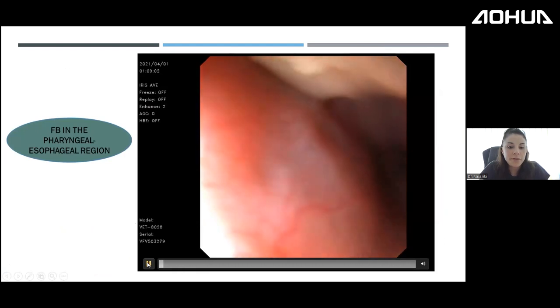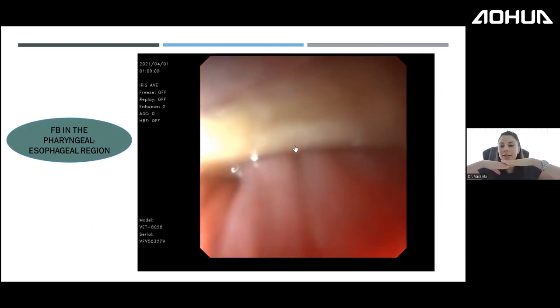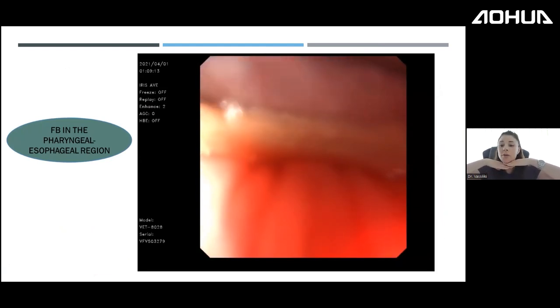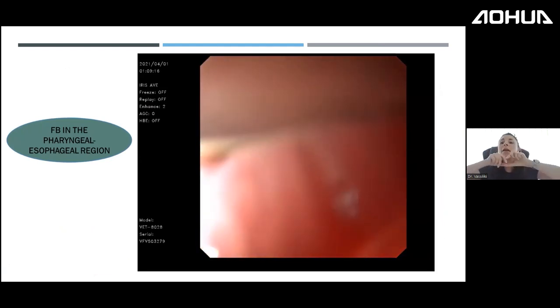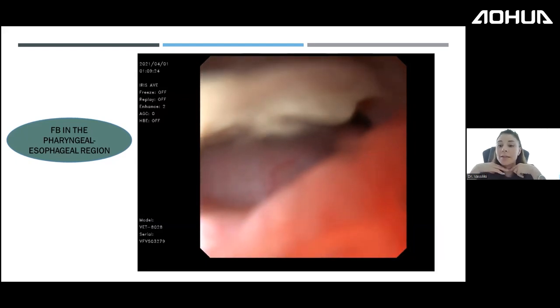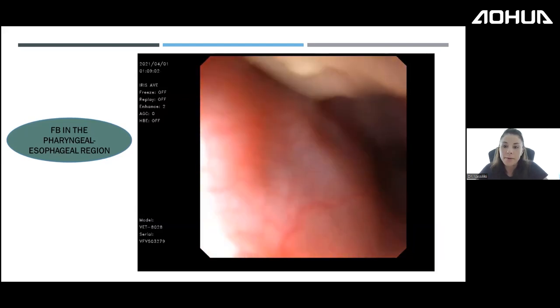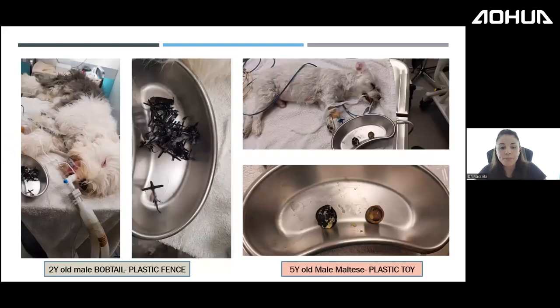Looking at the dog admitted as a cardiology case, here you can see a bone sitting horizontally in the pharyngeal region. The bone was obstructing the airways, which explains the cyanotic tongue and labored breathing. That was a relatively easy foreign body to remove.